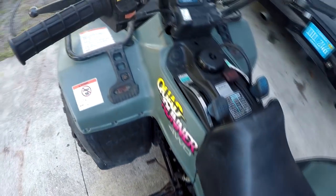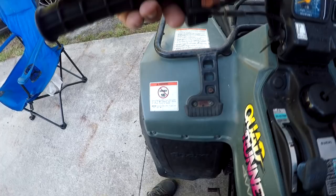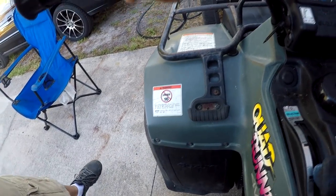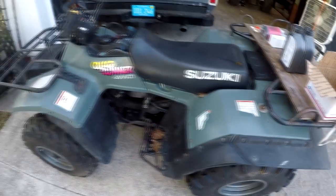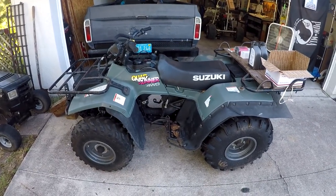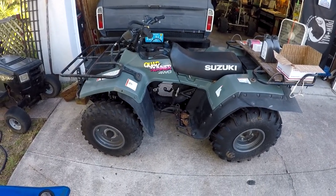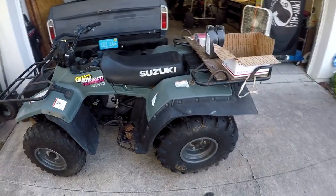Here's your shifter — it's a semi-automatic, I think you'd call it. Here's your choke, high and low beam, run and off, start button. And that's pretty much it on that. This thing is in mint shape, guys. I love it. It's another buddy of mine's hunting quad and he said they've had it since it was brand new — barn kept, as you can tell. I believe it's an '87.